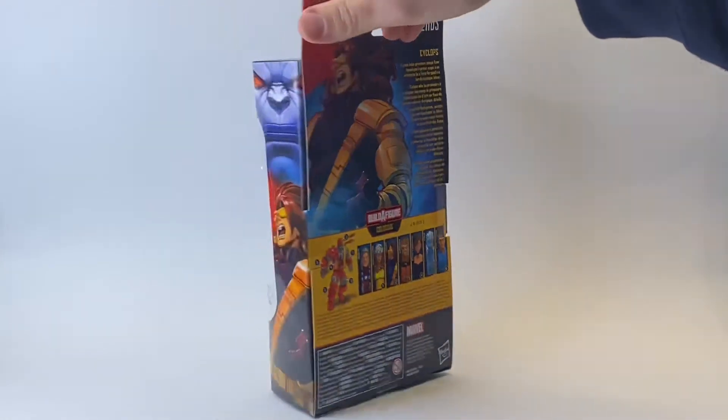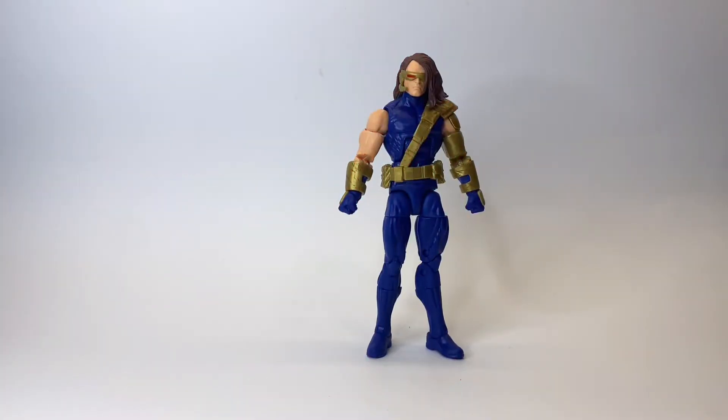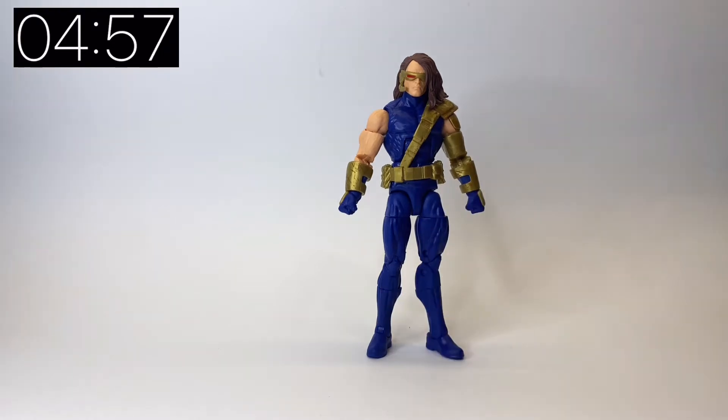Today we are taking a look at the Age of Apocalypse Marvel Legends Cyclops figure from Wave 2 of the Age of Apocalypse figures. He comes with absolutely zero accessories except for the Colossus Builder figure leg, but I'm going to put that aside and have a look at the Builder figure at a later date.